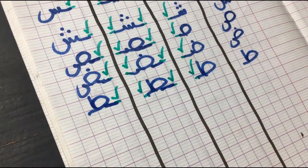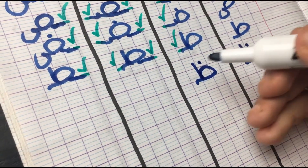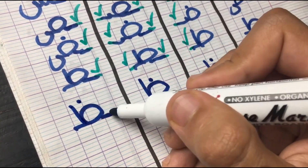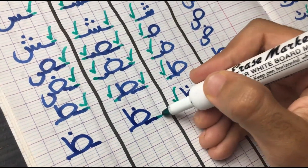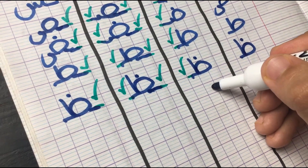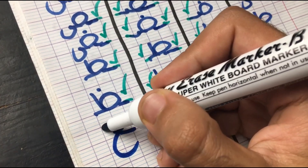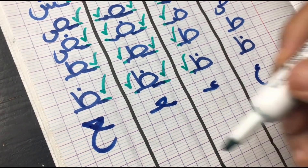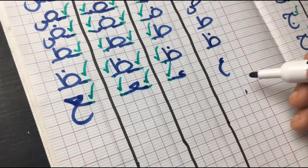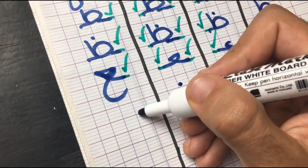Moving on to its sister, which is Thaad — it has a dot on top. In the first position, it does get attached from the left. In the middle, from both sides. And in the final, from the right side. Next letter is Ain, which looks like a three facing the right side. In the first position, we attach it from the left. In the middle, it changes shape and is attached from both sides. In the final, it goes back to its original form with that upside-down triangle, attached from the right side. Its sister is Ghin — looks the same but has a dot on top. In the first position, attached from the left. In the middle, from both sides. In the final, it goes back to its original form, attached from the right side.